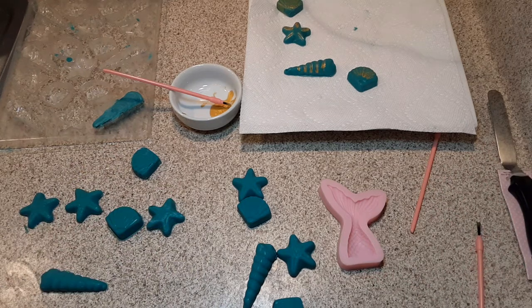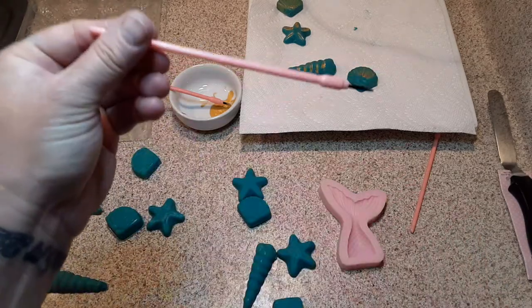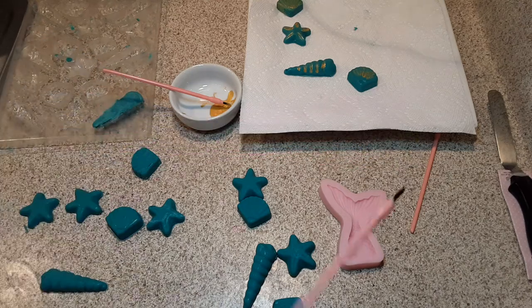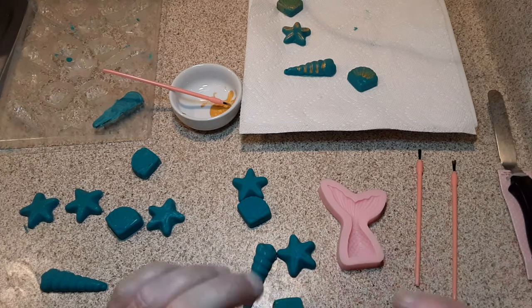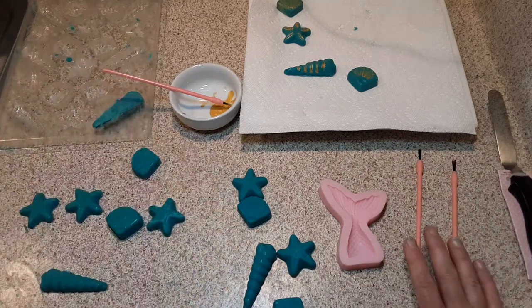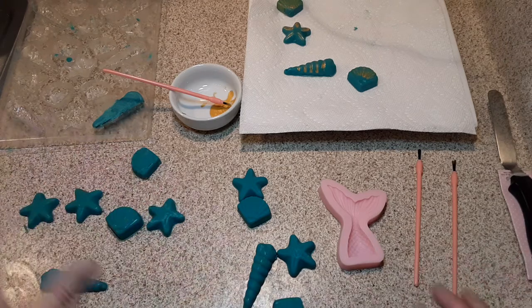I got a few things that I wanted to show you. I got paintbrushes — these are specifically for food only, for painting on food. If you're a crafter, you know your paintbrushes for painting and food and other crafts remain separate. These are from my kitchen, and I'm glad that they're pink. That way, I always know pink goes in the kitchen.